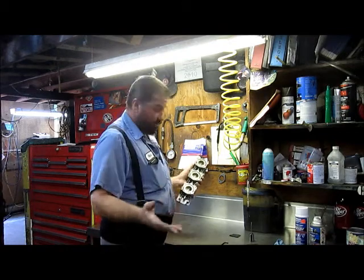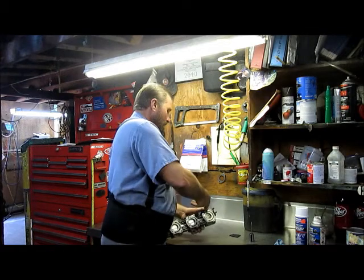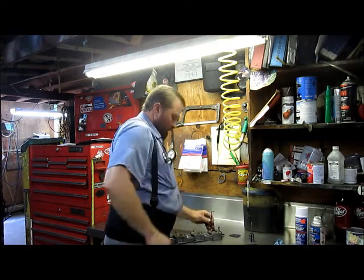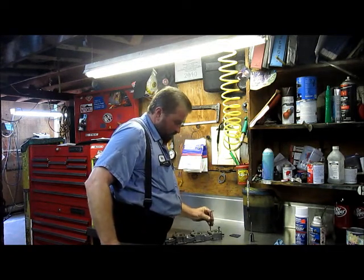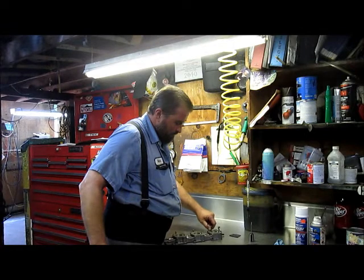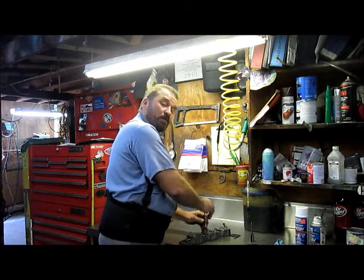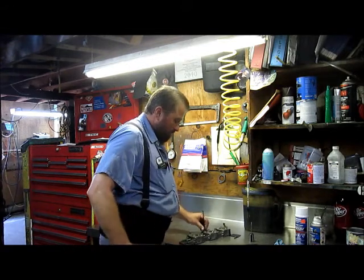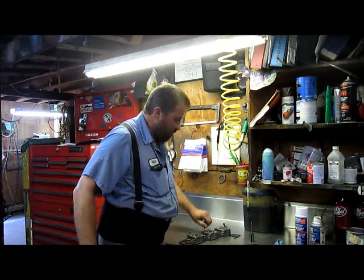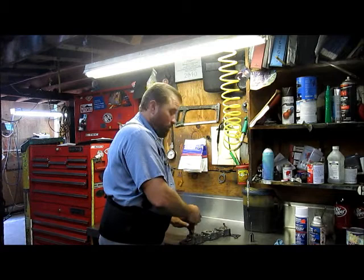Go through the rest of these and do those the exact same way. However, this one's getting a block rebuild, so when I put it back together I'm going to set all these at a predisposed number of turns out. I'm going to have some holes that are 20 over and some holes that are standard. My standard holes I'll probably do exactly what the book calls. My cylinders that have been bored out I'm going to give a little bit more, because there's a little bit more air being drawn into the cylinder and it's going to require a little bit more fuel for a proper mixture.